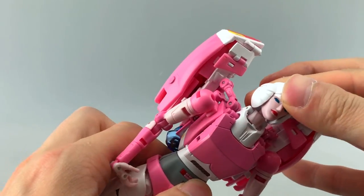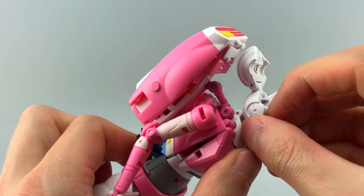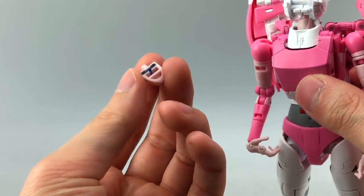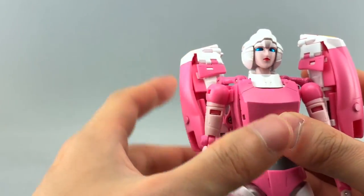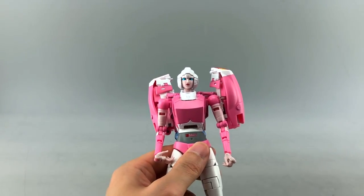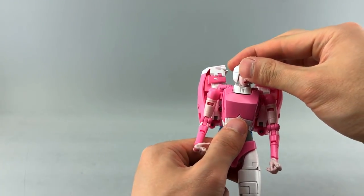All faces have metallic eyes, which is great — I prefer that. To install them, just flip open the top of the head, pull the current face forward off its basic tab-and-slot, shove the new one in. For me the more aggressive-looking face works a little better depending on how you want your RC to look.